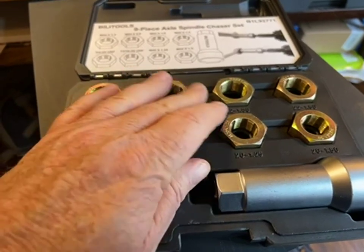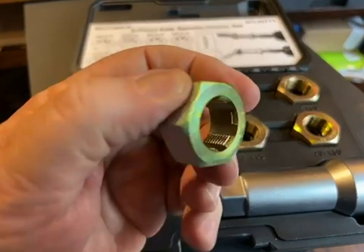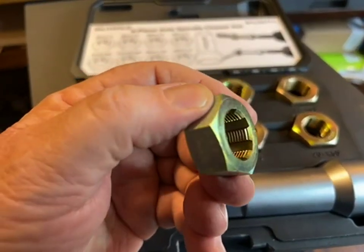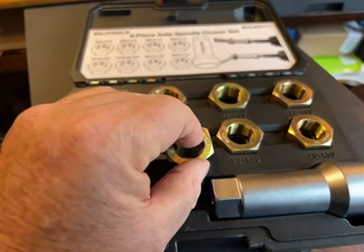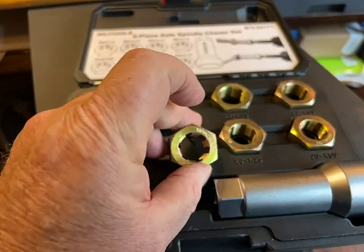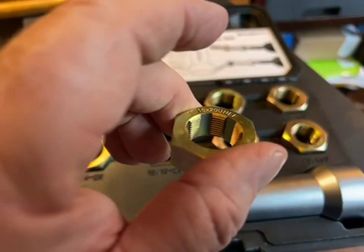So this is a nice set here. These are dies and they have openings cut in them. So when you run these on, it's going to pull the gunk out of the threads and leave them clean.